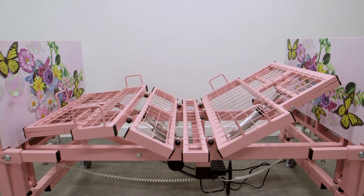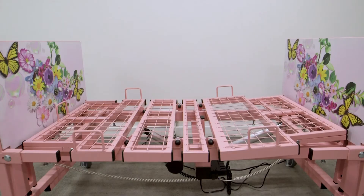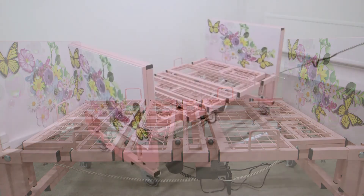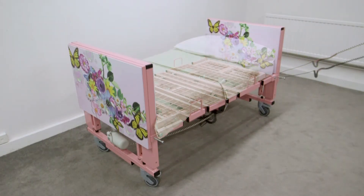Lots of different colours and we do different widths as well. Today's one is the smaller version at 30 inches, but we do a three foot, three foot six — we've even done a four foot version as well, and we do make the longer versions too.